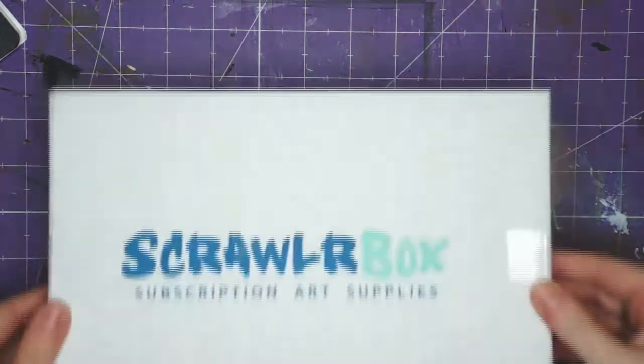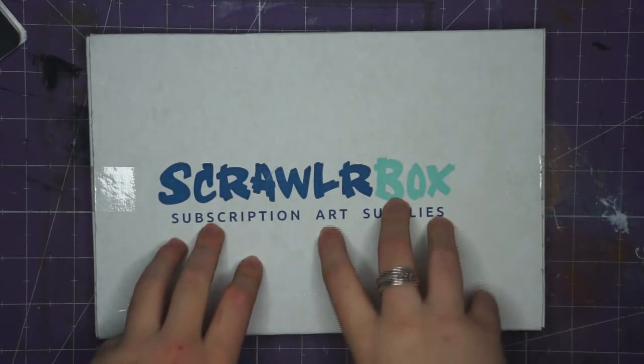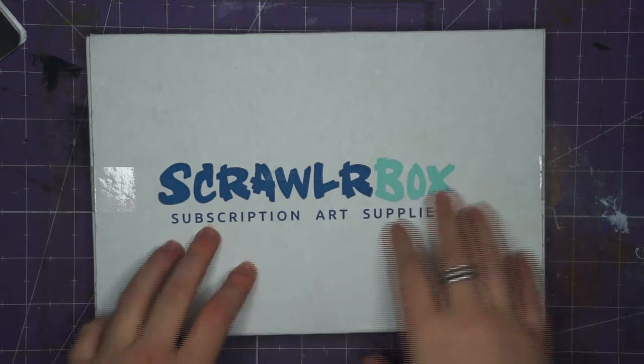Hello and welcome to another video. I am in the process of moving at the moment, as I mentioned in one of my previous videos, and guess what popped in the mail? My ScrawlrBox — it'll be November's ScrawlrBox.